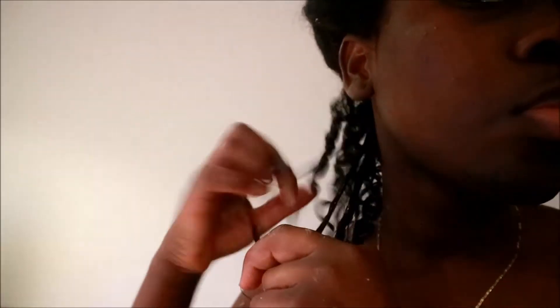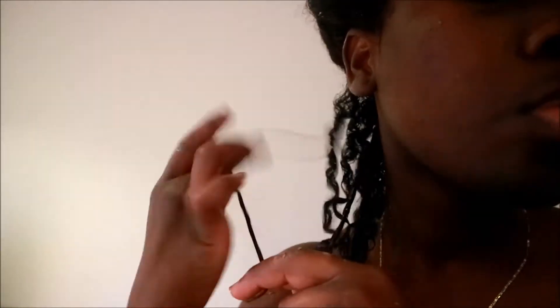If I were to twist in the other direction, it probably wouldn't form ringlets — it would just be a little bit frizzy, because my hair doesn't curl in that pattern.